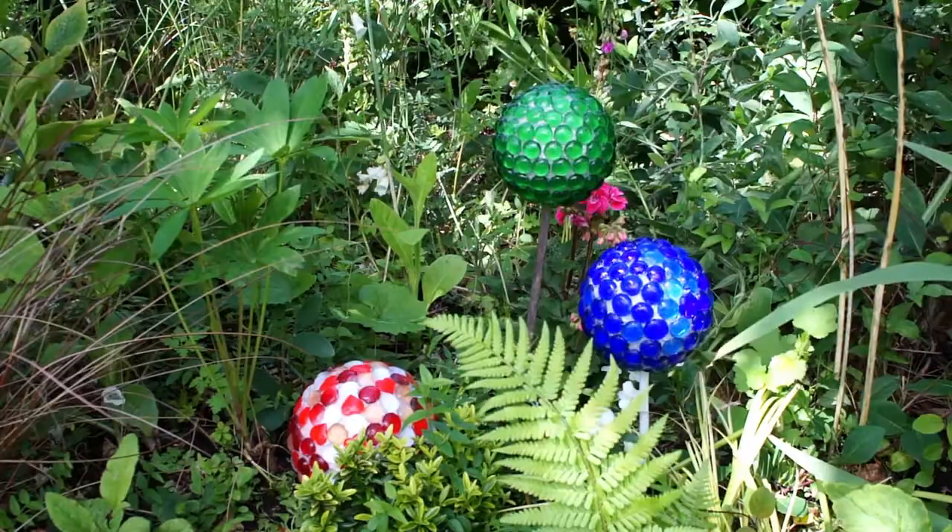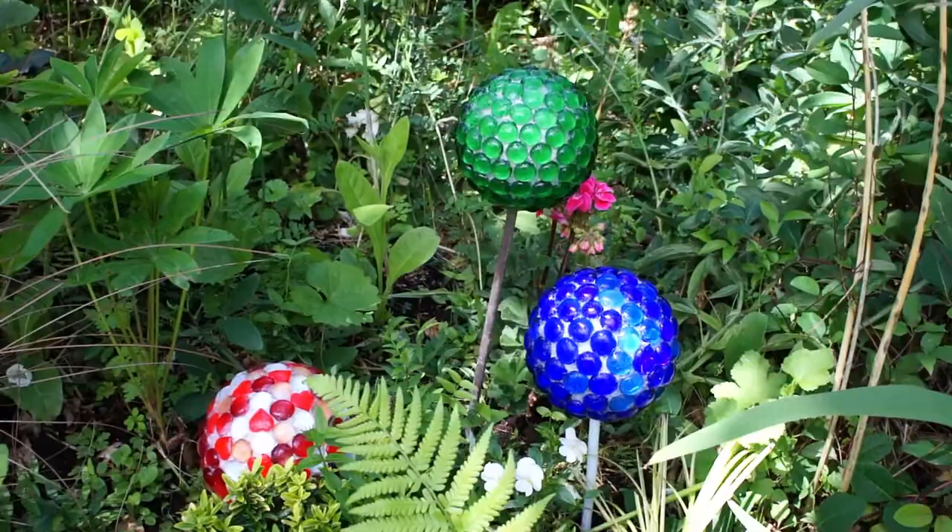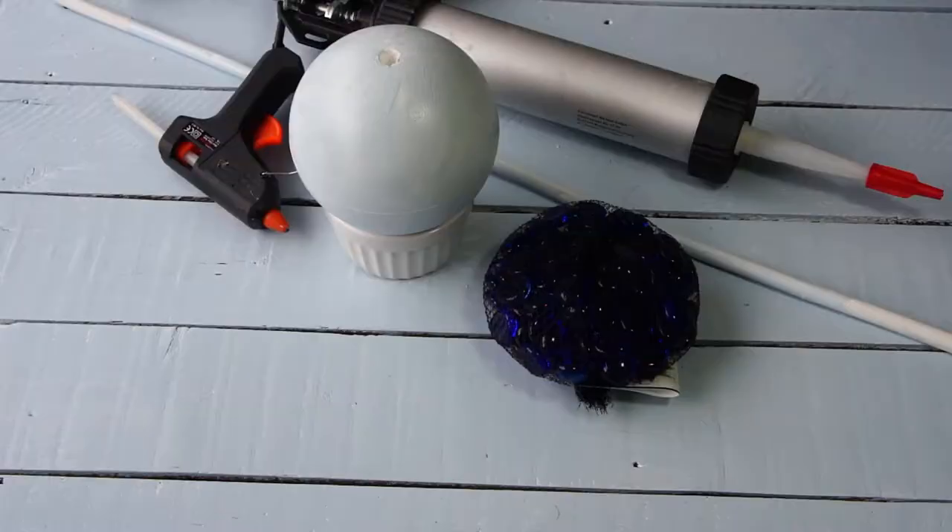These are the three that I've made that are in my garden and I think you'll agree they're very effective. Simply place them on the ground or in a stand, or you can make them with a stick to hold them up. The choice is entirely yours but I'm sure you can start to see how I've done them.